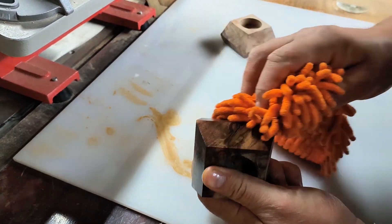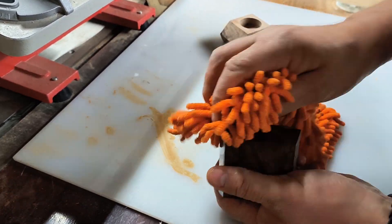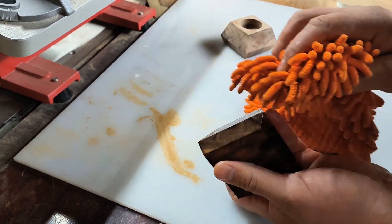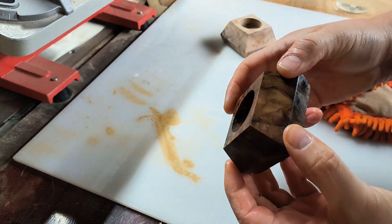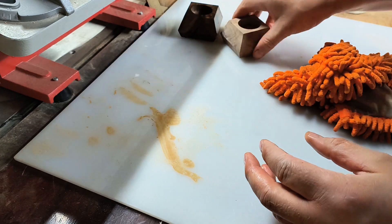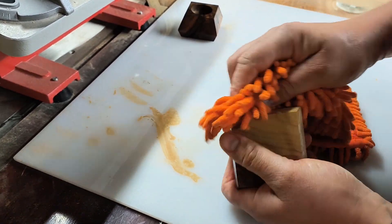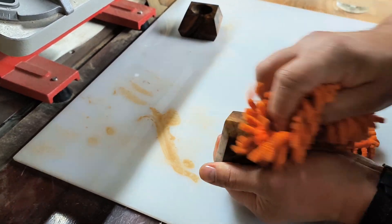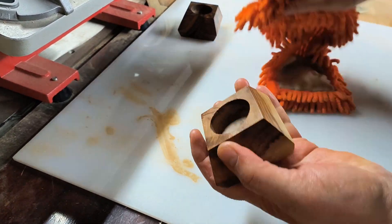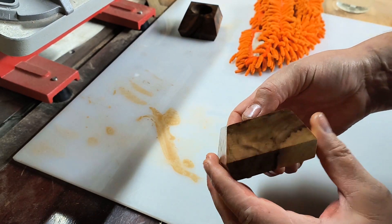I'm using the same mineral oil as I used on the chopping board. I quite like it — it brings out the grain quite nicely. Very nice, if I have to say so myself.